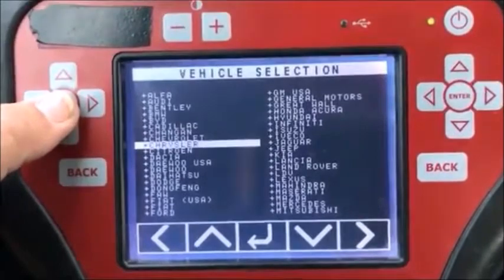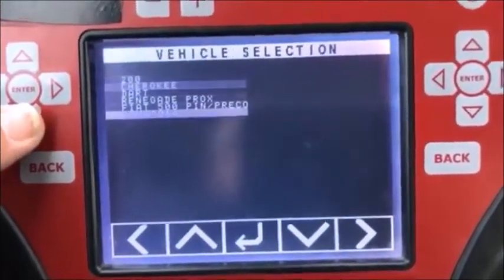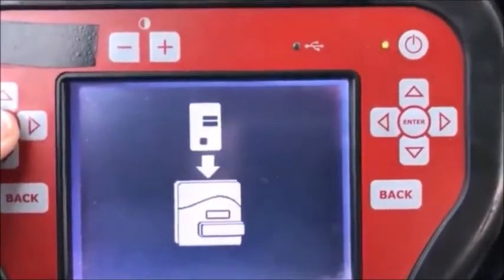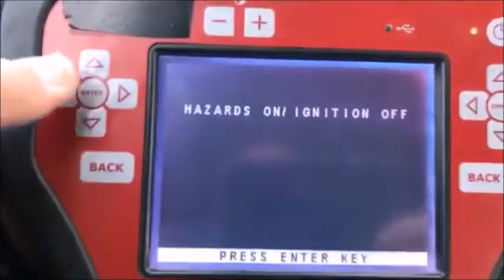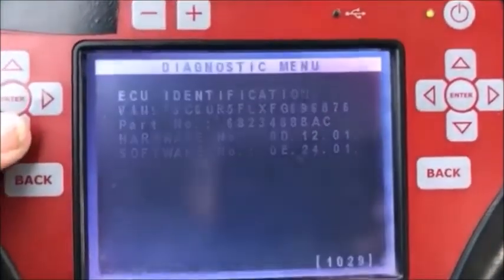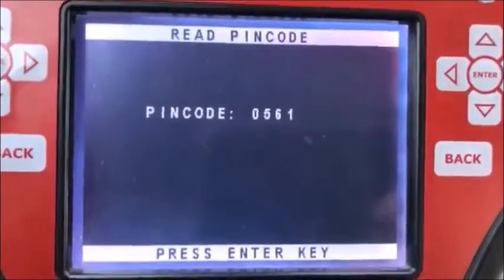Let's go to Chrysler — Chrysler 14 development — then go to SKIM reading, then RAM 2014. Hazards on, ignition off. Hazards are right up here in the center console. It comes up with the VIN number. Go to special functions, read PIN code — and there's your PIN code: 0561.